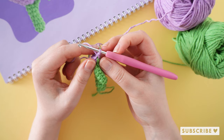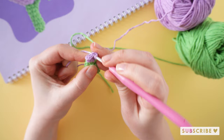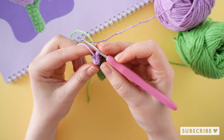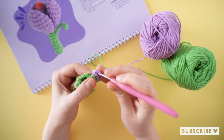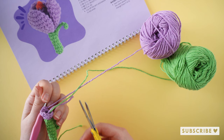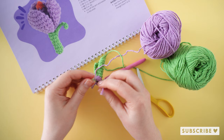On round number ten we are going to crochet two single crochets, one increase, and repeat that three times until we have 12 stitches. That was our tenth round. If you want to, you can cut the green yarn because we don't need that anymore, and tie it together with the beginning of your purple yarn and poke it inside your flower.